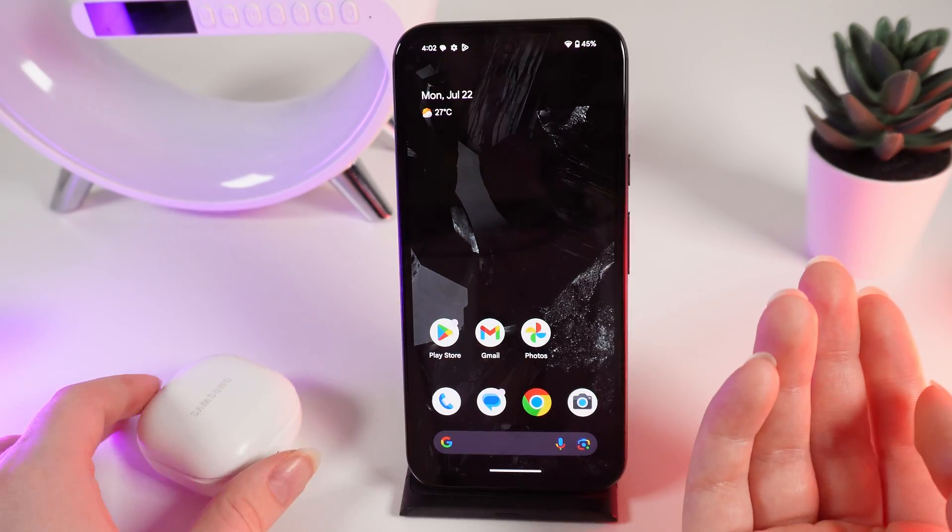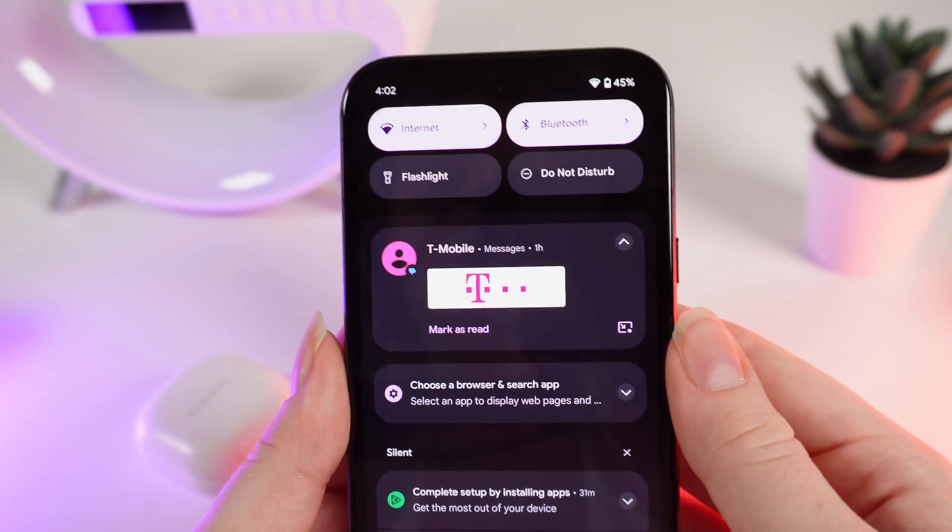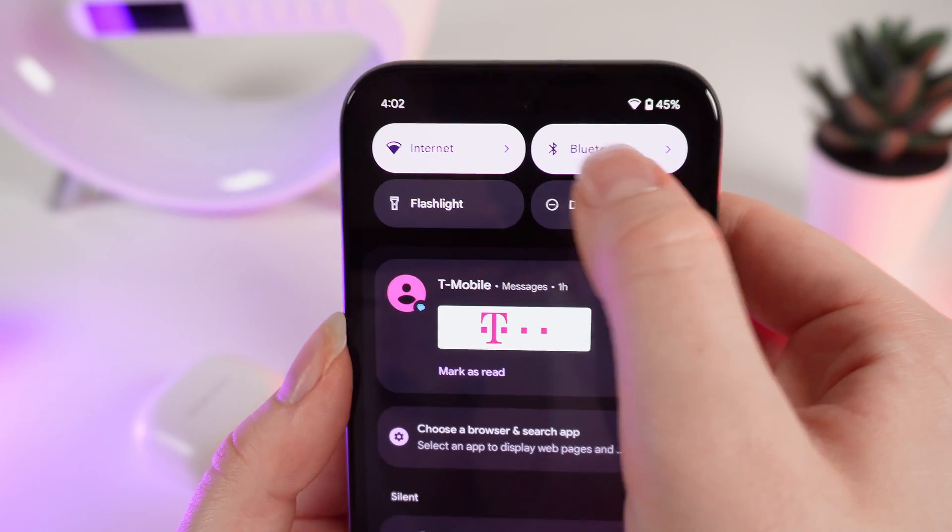As a first step, we need to open Bluetooth settings on our phone. To do this, swipe down to open the control panel and click on the Bluetooth button right here.